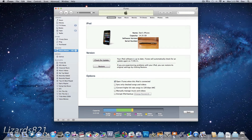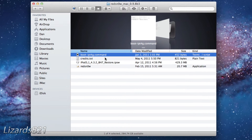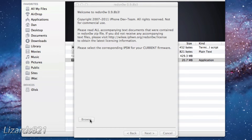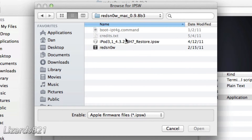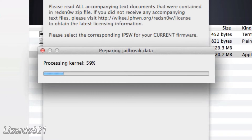Now that iTunes has finished backing up our device, close out iTunes and open up RedSnow 0.9.8b3. Open up the application and then browse for your iOS 4.3.4 IPSW. Mine is conveniently located in a folder on my desktop. RedSnow is going to process the firmware, and you will see 'IPSW successfully identified.' Go ahead and click Next, and RedSnow will patch the kernel.